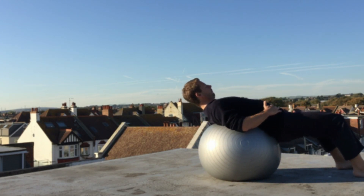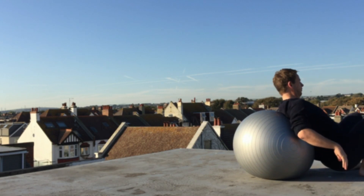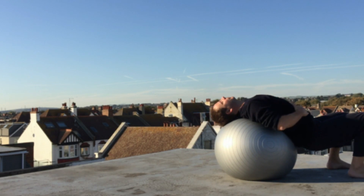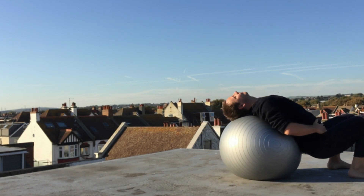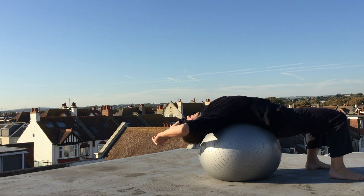It's a comfy ball. I'm gradually gonna lean back over my ball, make sure my head's supported. I want my whole spine to be supported, so it's safe to go back.